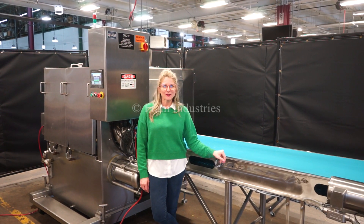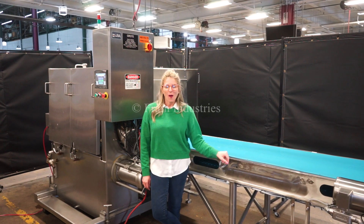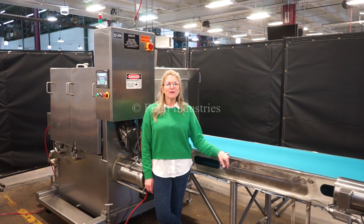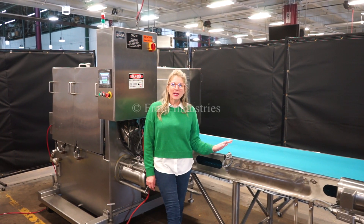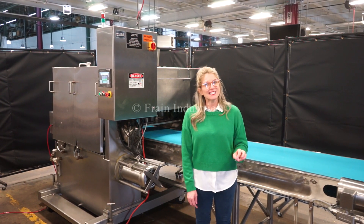Hi, I'm Katie with the FrameGroove. Today we're demonstrating your Grody Two-Head Slicer. We recommend you use the manual in its entirety before powering up the machine. The voltage is currently set to three phase, 40 volts. Today we'll be demonstrating the machine by using salami and we'll be cutting it into a three stack shingle.